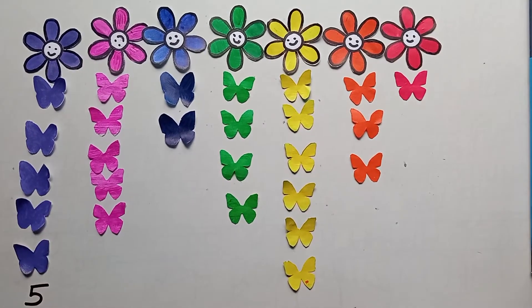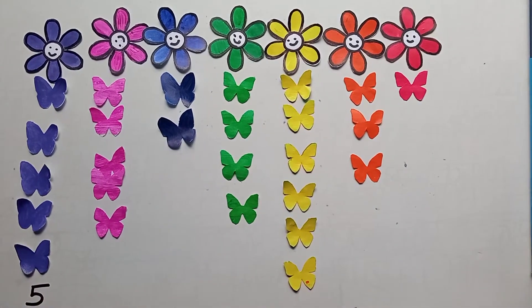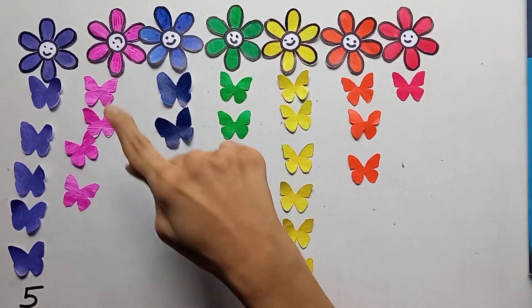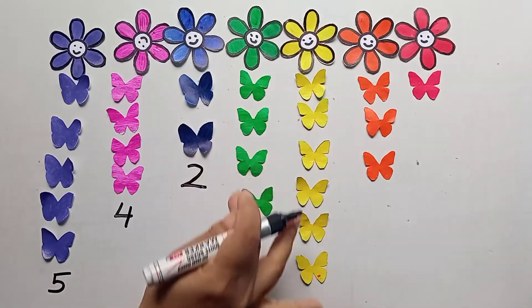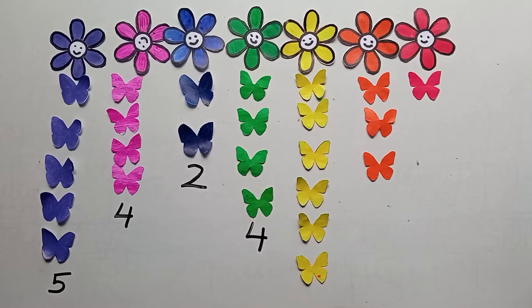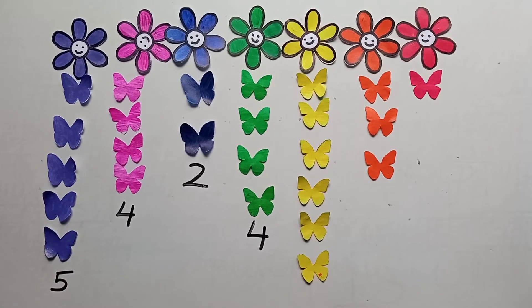Now tell me, how many butterflies? Count these: one, two, three, four — very good, four! And this one: one, two — two, very good Kitty! Now this one: one, two, three, four — very good, four! Like this you can ask how many butterflies and write the answers. In the end you can tell them the correct answer if they got something wrong. This is one maths activity you can easily do with LKG students.